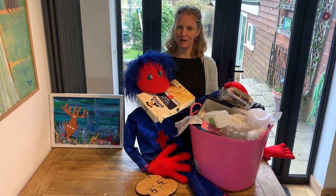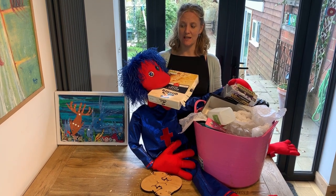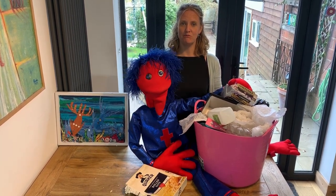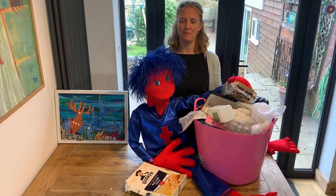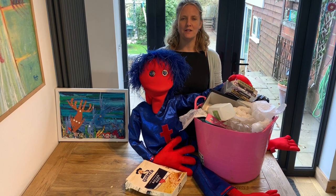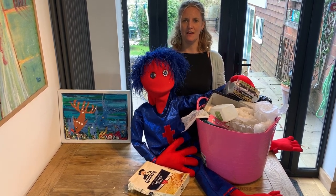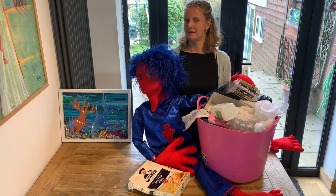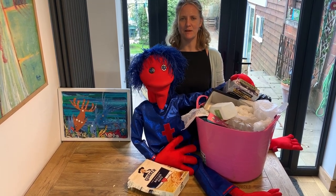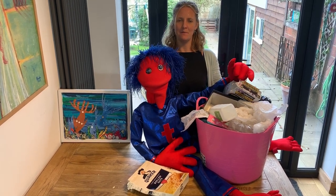Hello everybody and welcome to Planet Munch, creative makes on recycled waste. As you can see, Tutsi has been raiding the rubbish. He has found some great items for making and he's very pleased with himself, aren't you Tutsi? We're going to be making a recycled reef, a rubbish reef. Here's one we made earlier. We hope you enjoy our session and send us lots of pictures. Have fun, stay well and stay indoors. Bye!